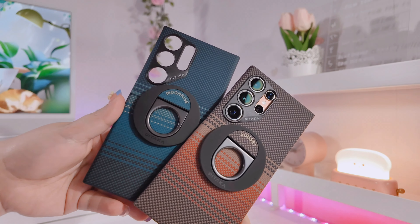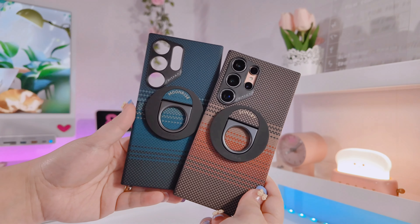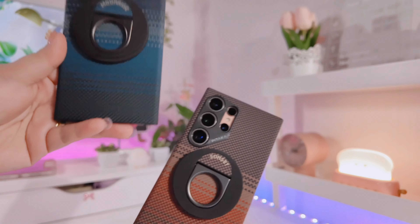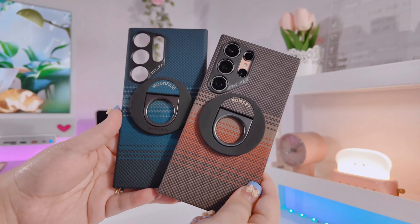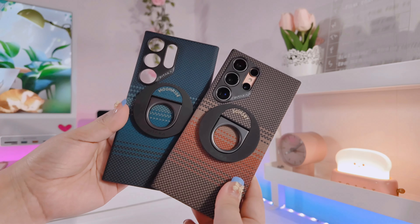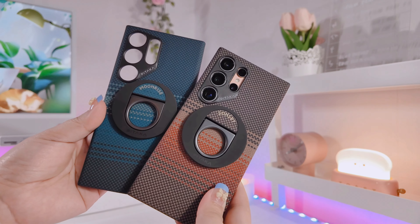That's it for a quick review and unboxing of Pitaka's Mag Easy Case 4 and their phone grip. If you want to order the same cases, I'll be leaving the link to Pitaka's website down below where you can find more cases as well. If you found this video helpful and entertaining, please give it a thumbs up, hit subscribe, and thank you so much for watching — I hope to see you in my next one, bye!